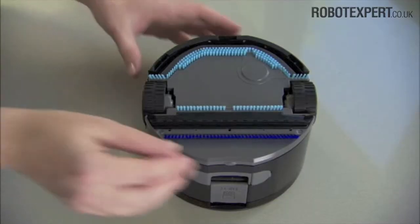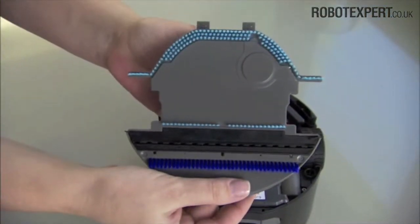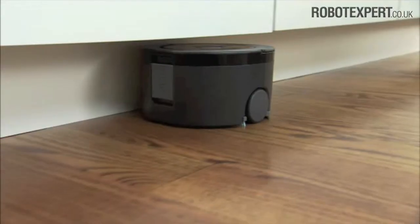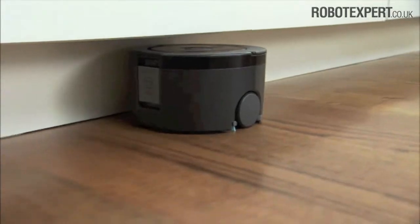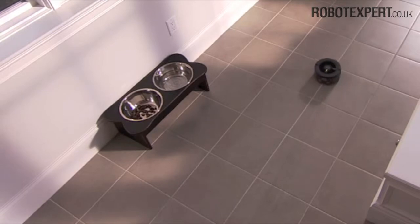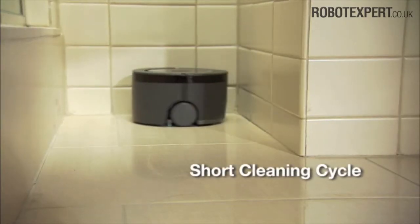SCUBA 230's removable bottom plate easily snaps on and off, so rinsing the brushes and squeegee is fast and simple. SCUBA 230 has two cleaning cycles: choose full for larger rooms or rooms that need extra cleaning time, and short for a quick cleanup in small areas.